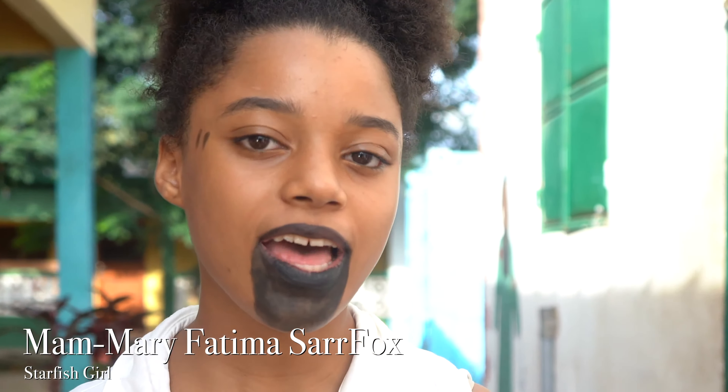Hello everyone, my name is Mary Fatima Sarfox and I'm a Starfish girl. I hope you're all doing well wherever this video meets you.